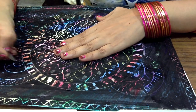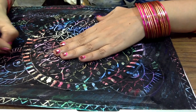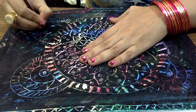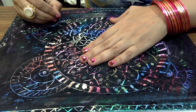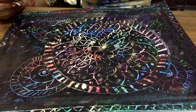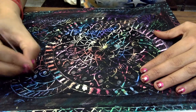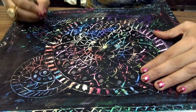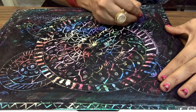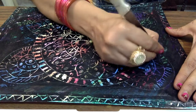Repeating the same pattern again and again gives an amazing look to the scratch painting. Now it's about to end — the last step — and the scratch painting is now ready. Have a look and enjoy doing it. Thank you.